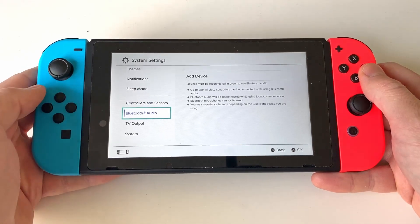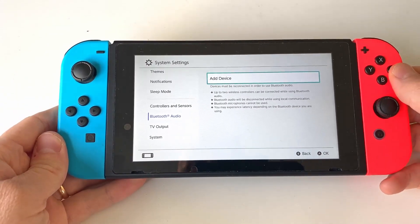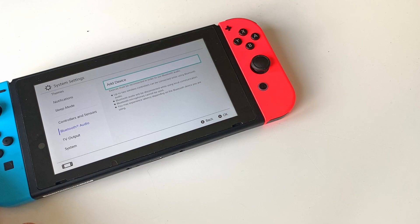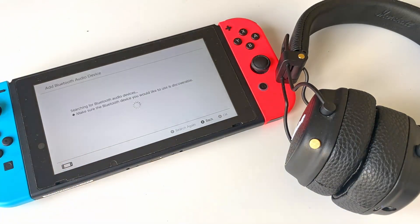Place the marker on add device and prepare the headphones you want to use by setting them in pairing mode. This is usually done by powering your headphones off and then powering them back on while you keep holding the power button until you hear a little beep. Now select add device and wait while the Switch binds your headphones.